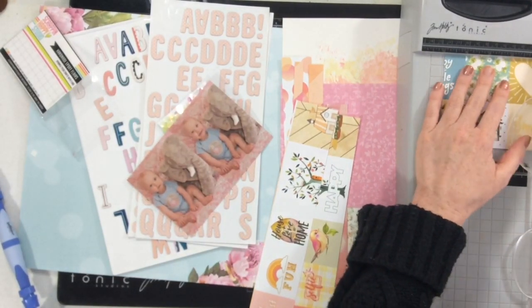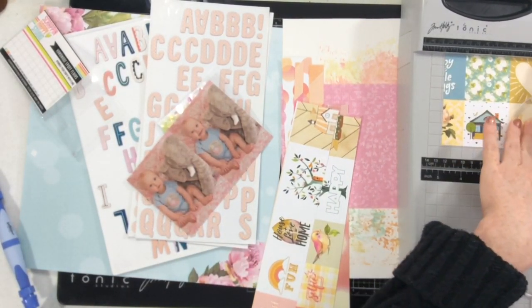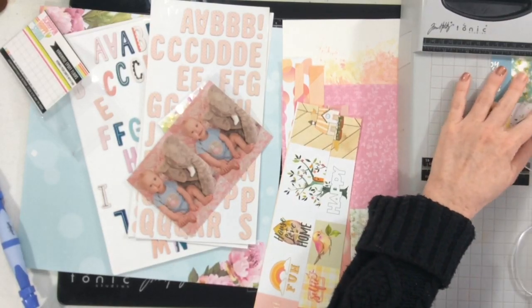I am going to be using both sides of this Webster's Pages paper. I'm just cutting apart the pieces that I want from the cut-apart sheet, then I flipped it over and did a couple of strips from the pattern as well.